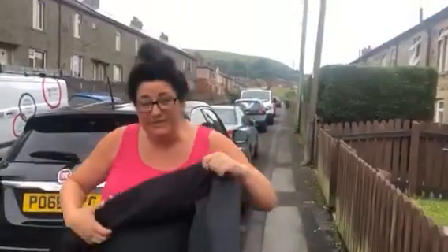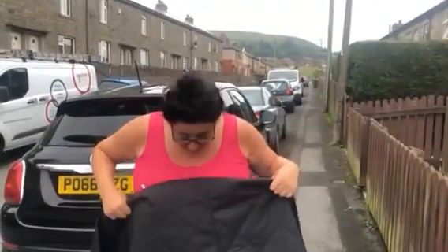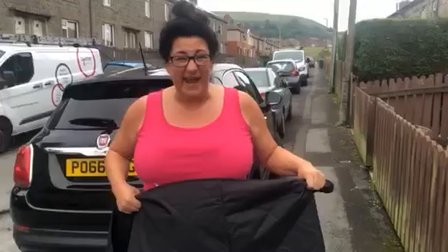It's got a rubber backing so it's anti-slip, it's heavy duty, waterproof — and let me just show you what it actually does.